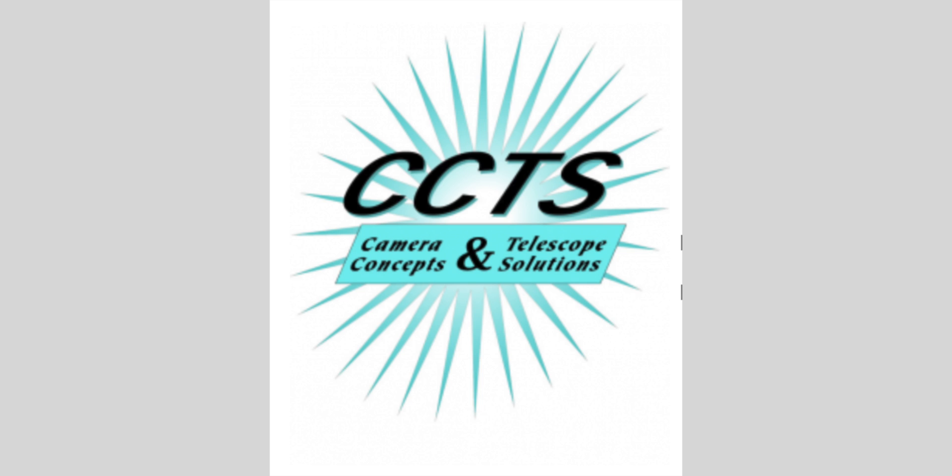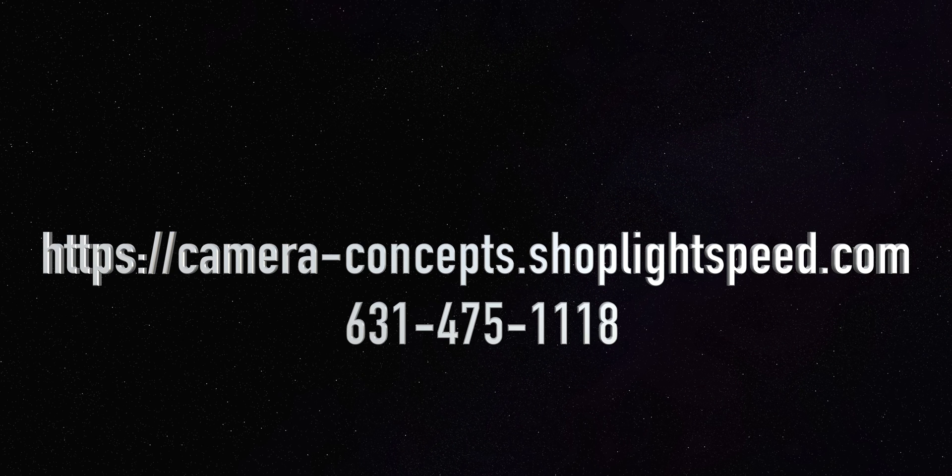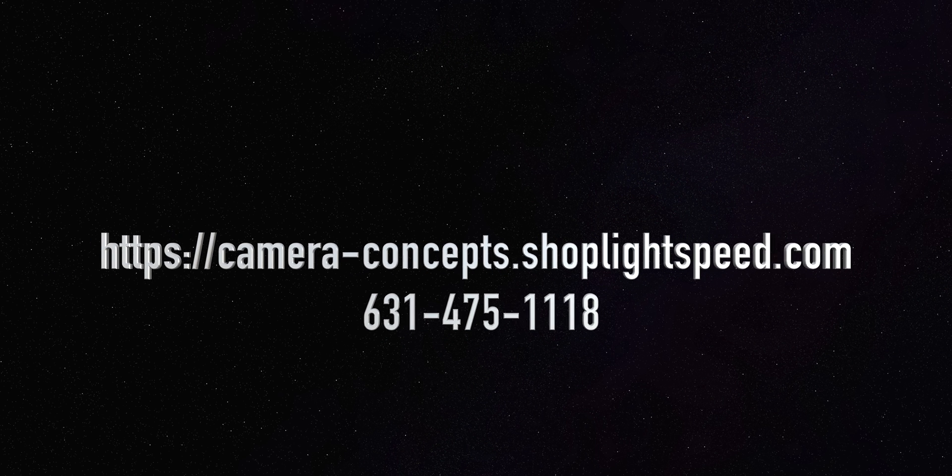Camera Concepts and Telescope Solutions — if you're not aware of these guys, unbelievable customer service. They even reached out to me a couple of times, answered questions I had very quickly. Very much impressed with this company, so be sure to check them out. Up next will be First Light, so be waiting for that video — it's going to be a good one.